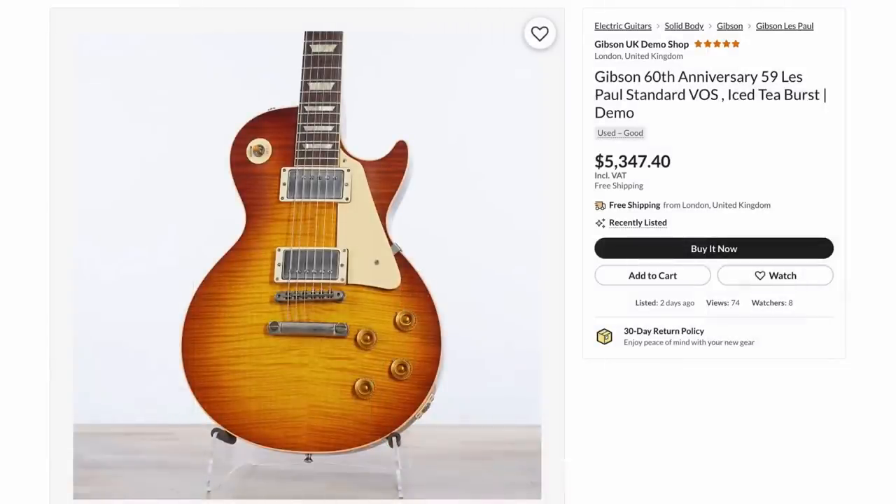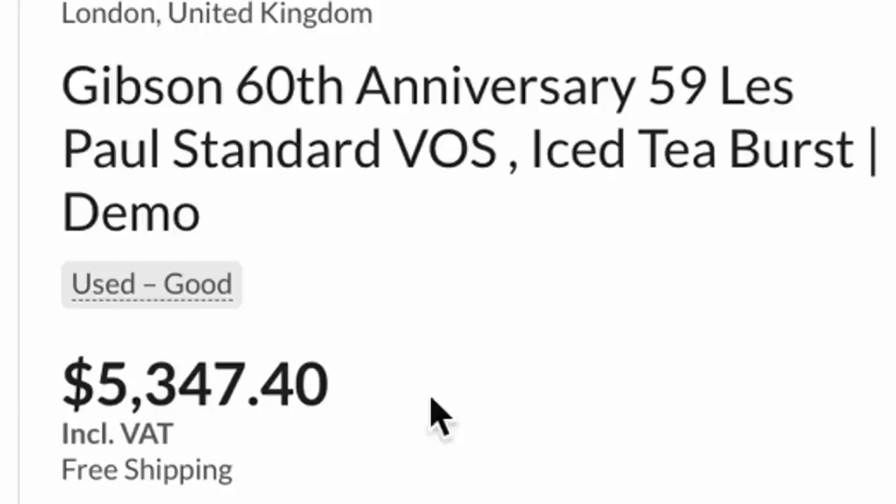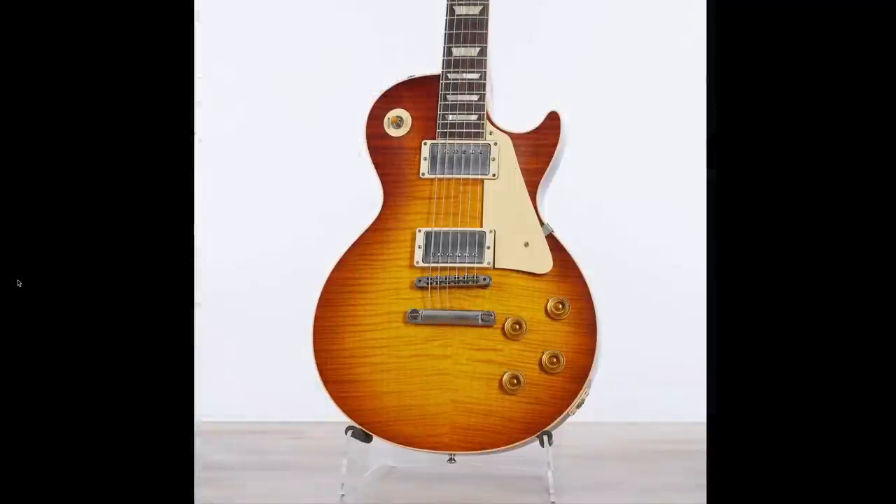There was a 60th Anniversary 59 reissue — they're really trying to get rid of these through the demo shops. They were $6,500 brand new, and that's $5,400 including all taxes. In that market, that is an insane deal, and it's a good top.